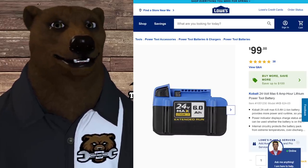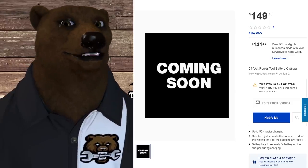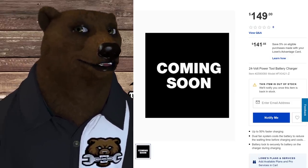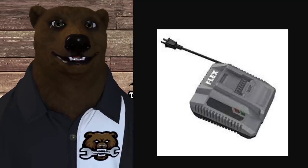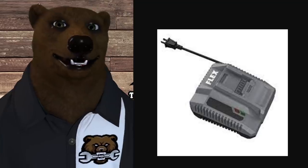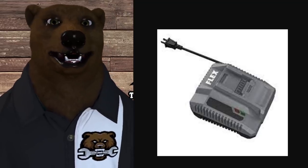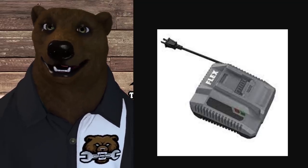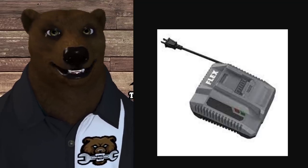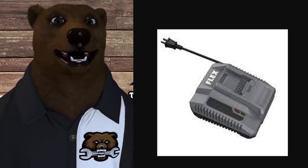We've got the 24-volt power tool battery charger for $150. It looks like a basic charger, but it's got double fan cooling to pull air through the battery, which allows you to charge a hot battery sooner — that's pretty cool. A few companies do this; some of the higher-end Makita and Metabo stuff will do that as well, so I'm excited to see it here.